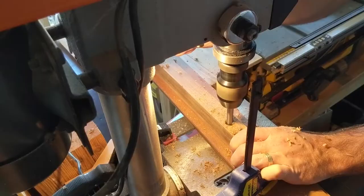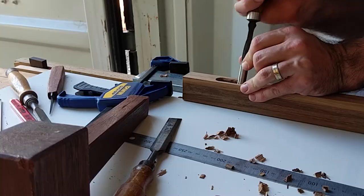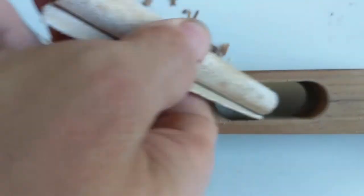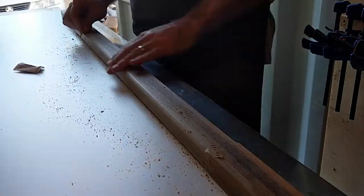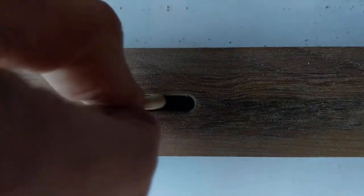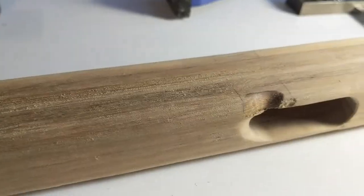Again demonstrating the use of the layout — being able to transfer dimensions and mark things out is a lot easier if you've done the hard work with the layout. Here I'm shaping the front of that muzzle before taking the edges off with the trim router and sanding it up by hand, again using that metal bar as a reference. And this looks absolutely stunning until this happened.